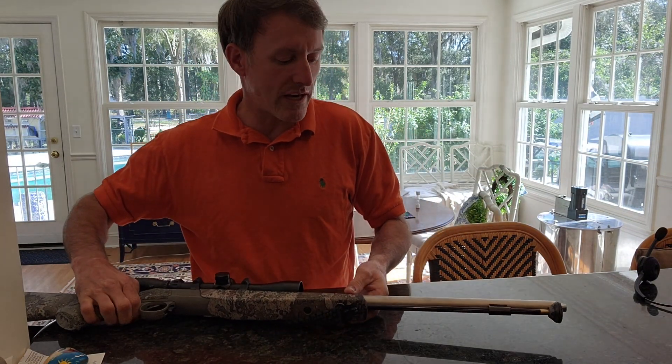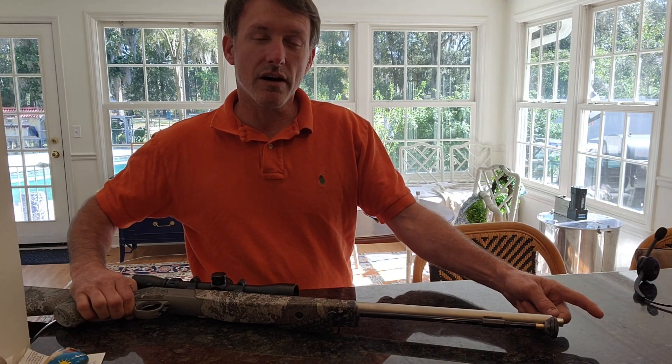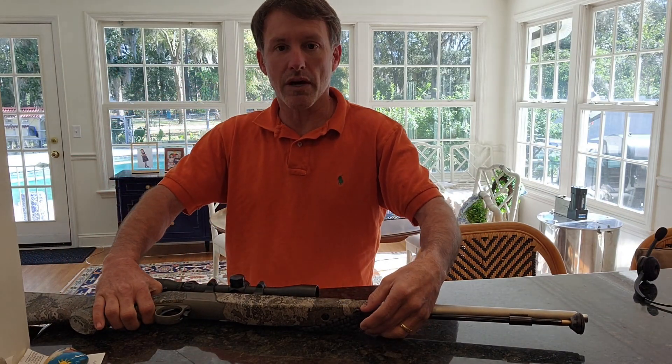We're going to take it to the range and give it a shot, see what kind of pattern we get out of this. Obviously we have no choke, so we're at the mercy of a .46 ID end, which is going to be good — that's bigger than a .410. Let's go see what kind of pattern we get.